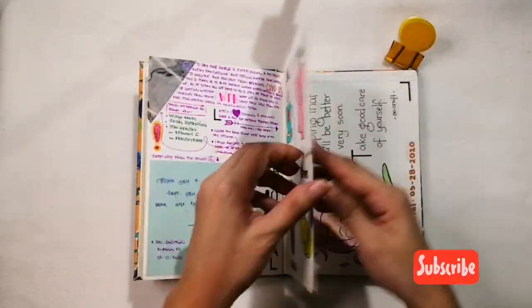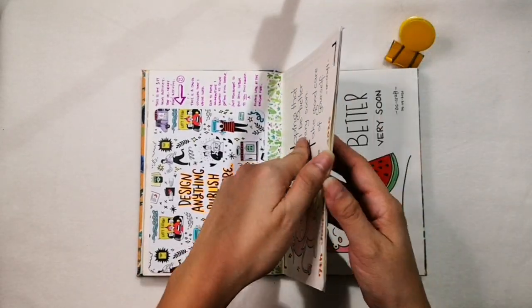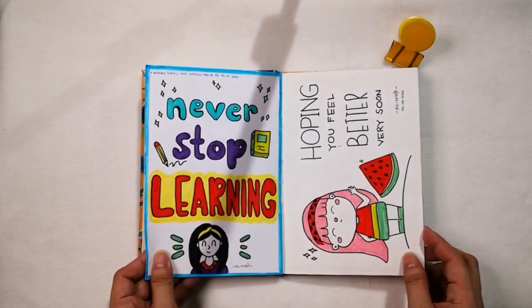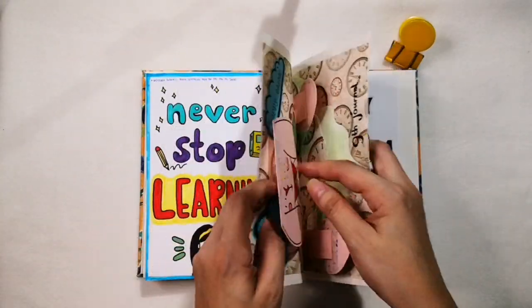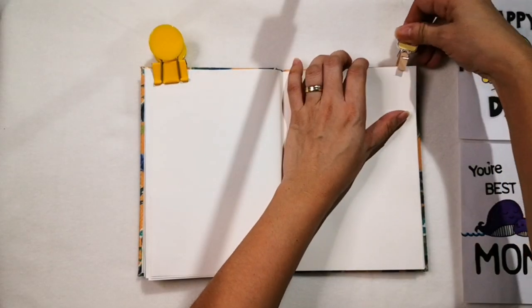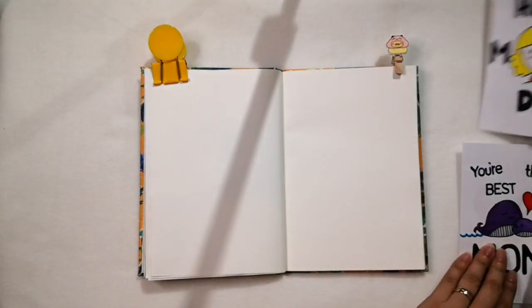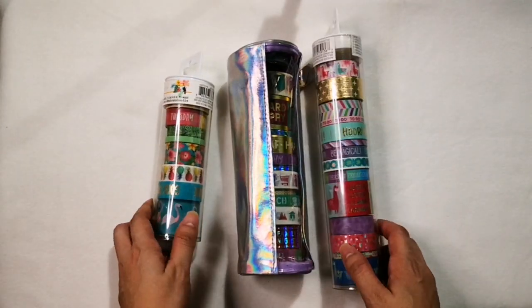I use washi tape as an accessory to my planner because it adds color to my monthly setup. Since my collections are growing, I decided to put it in one place for easy reference, so I use my journal notebook. Here are the three tubes of my latest washi tape collections.